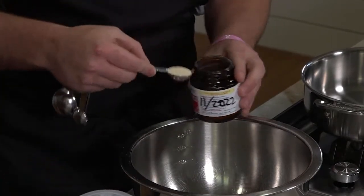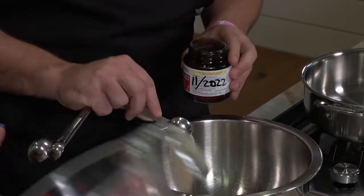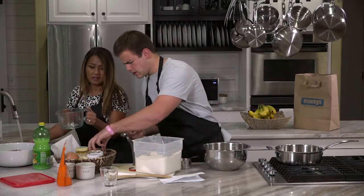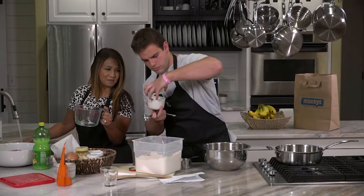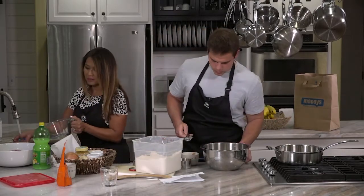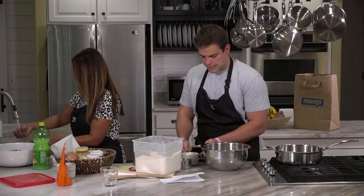You put the yeast in first, and then you're going to need three cups of water. The next thing is one tablespoon of salt — it's definitely a salty dough, but that's kind of how it's supposed to be. It's a really savory dish.